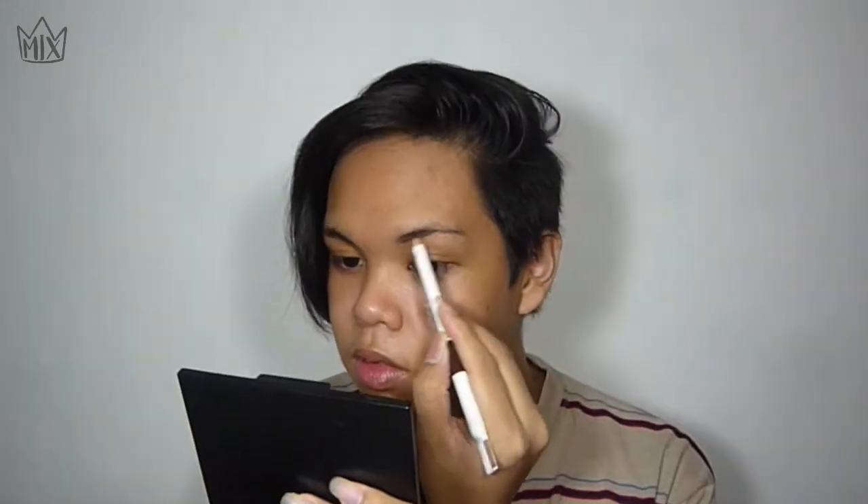Next, I'm going to do my eyebrows. As you know if you've been watching my channel, I don't like not having eyebrows, so I'm going to do them before anything else. Since I'm not using a foundation, I'm going straight into my eyebrows. And there — I already have my eyebrows on.